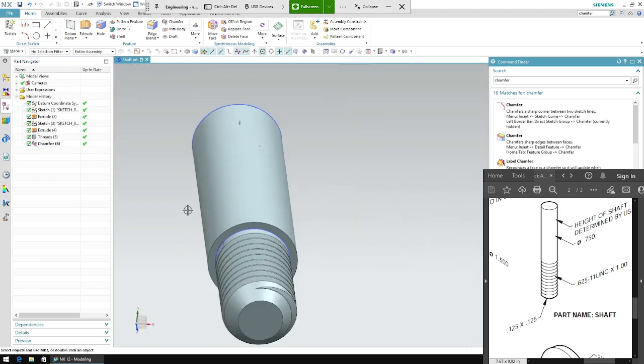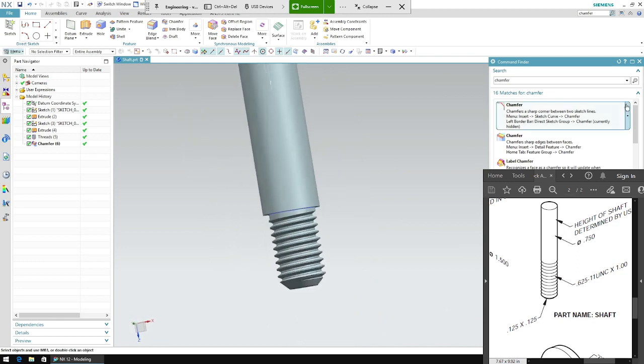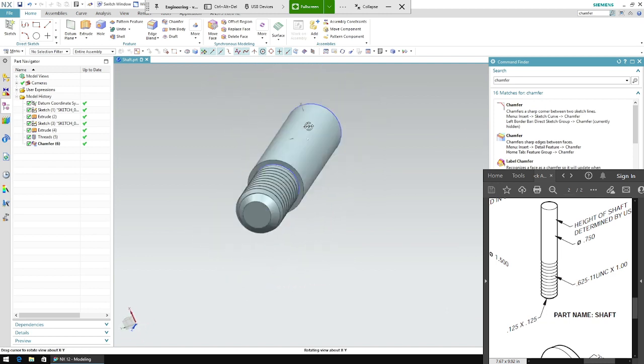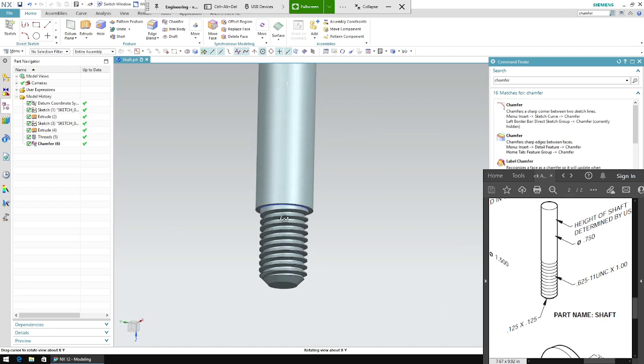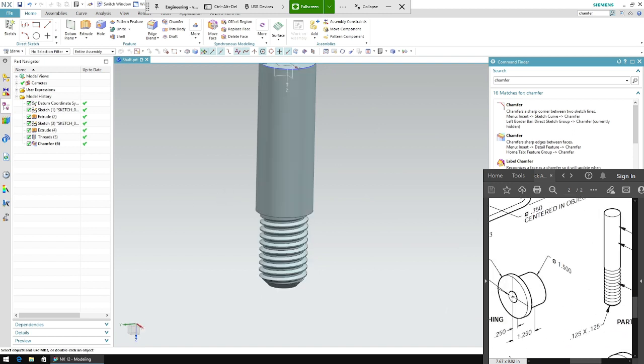When we do that we get a screw like this. I'll link the Excel thread sheet in the description or in the Discord. That's the shaft — you guys have a great day!